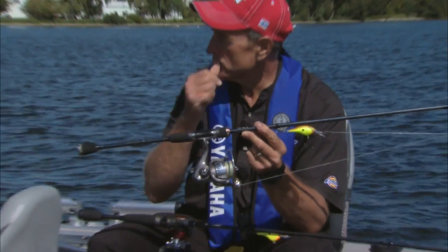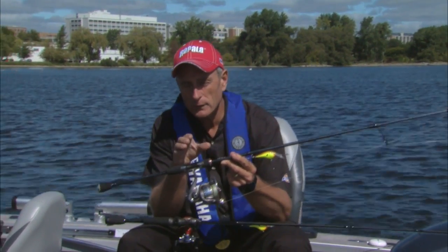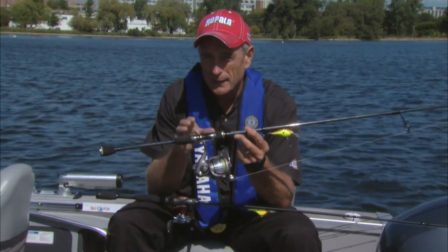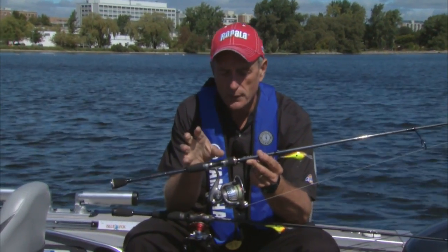When you're fishing crankbaits, especially around weed beds where you're likely to hook the weeds pretty regularly, it's really important to have a stiff enough rod and reel outfit and use the right line so that if you do hook a weed, by just giving the rod a strong jerk, you can rip the weeds off the lure or the line.